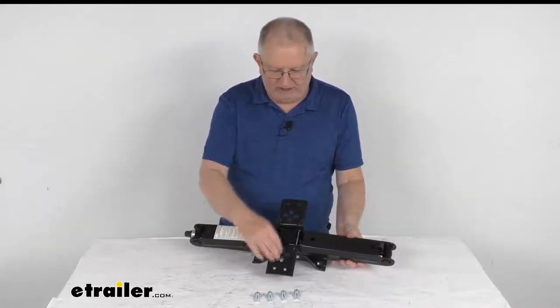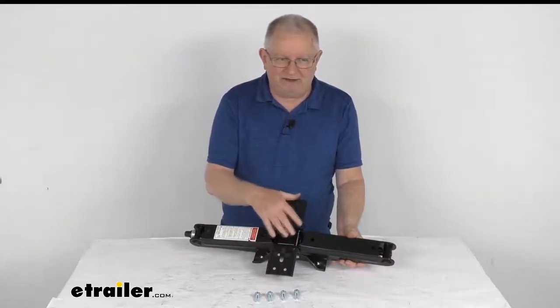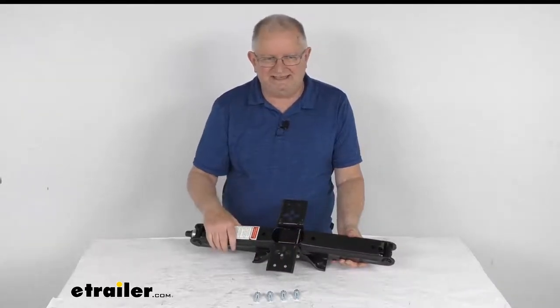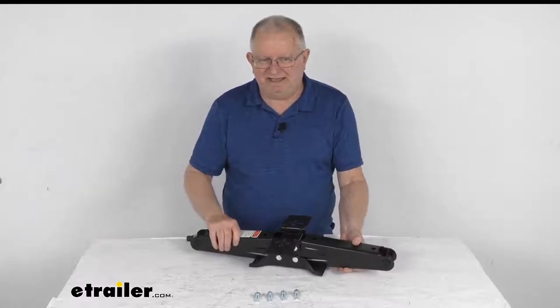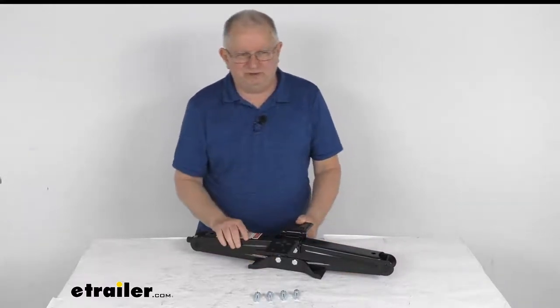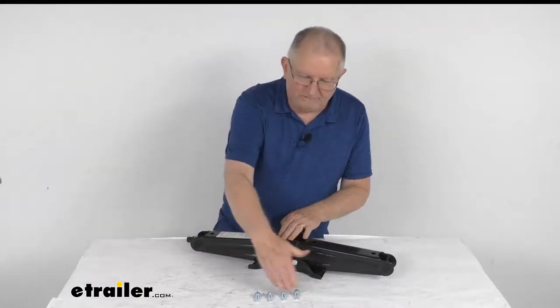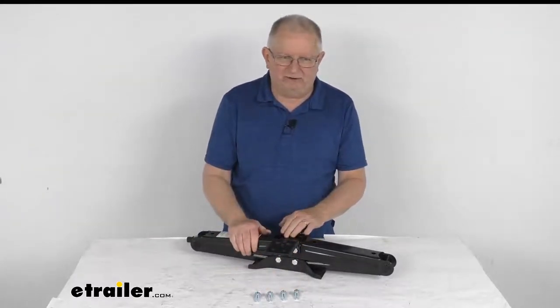On the top of the jack you can see the mounting plate. The mounting pattern on this plate and the overall dimensions of the jack are an industry standard, which means it should easily bolt onto your trailer in place of your original jack. The easy bolt-on installation comes with included mounting hardware.